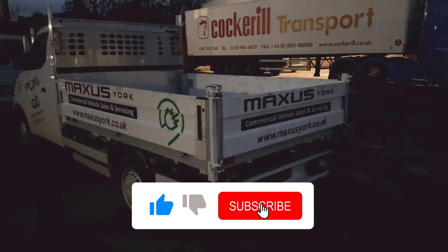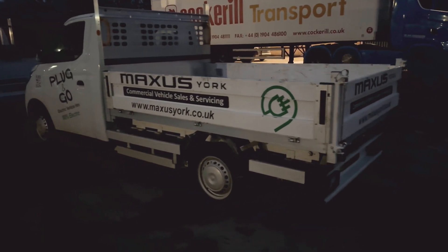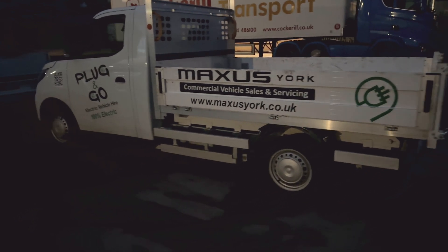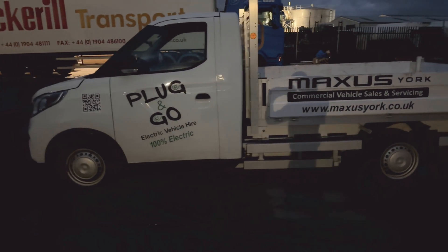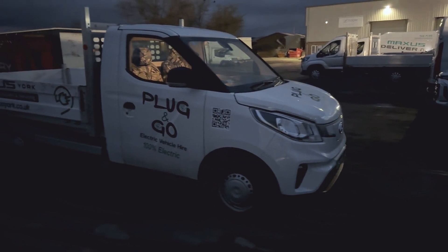That situation has been very useful for testing this particular van. This is a Maxus eDeliver 3 with a tipper on the back. I haven't actually used the tipper function — as you can see from the controls here — simply because no household waste recycling centre will allow you to tip that way. I was essentially hauling rotten lumber. The load bay can take eight-foot lengths with ease, and I also picked up a quarter of a ton of MOT sub base, as well as about eight 200x100mm sleepers.